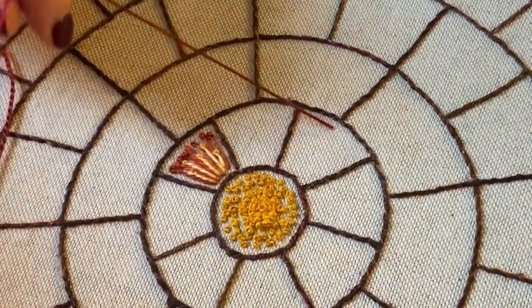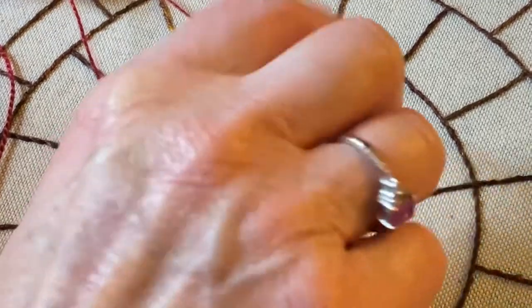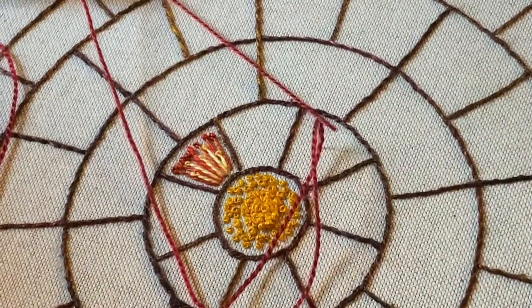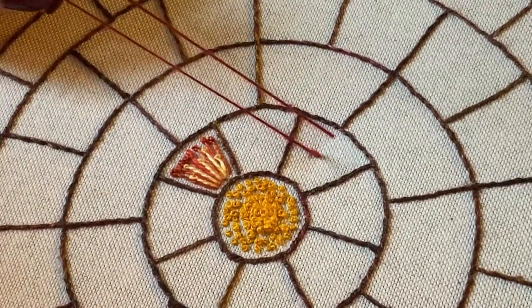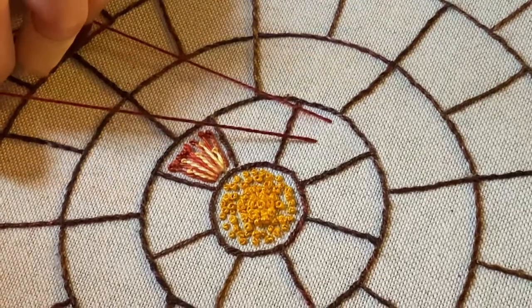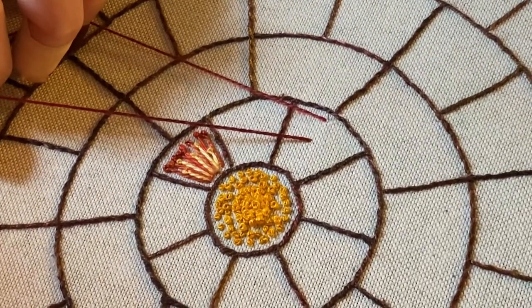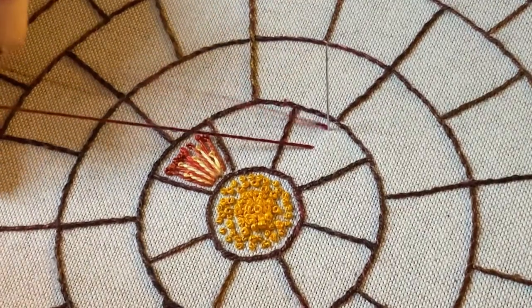Come up with your thread where you want the knot to start and then go down where you want the knot to finish — that's going to be the length of your knot. I'll just do a short one to start with. Then go back up with your needle where you first came up, in the same hole or very close to it.